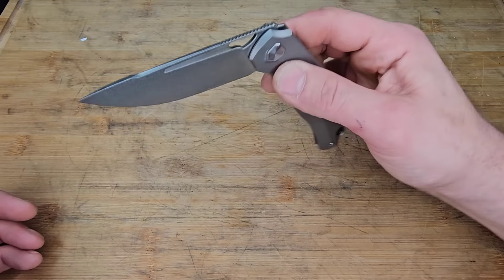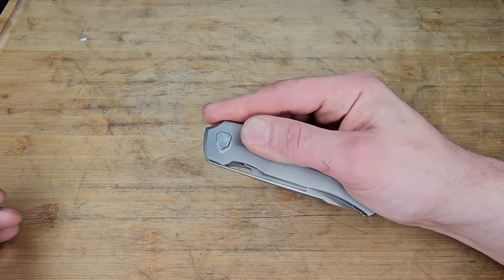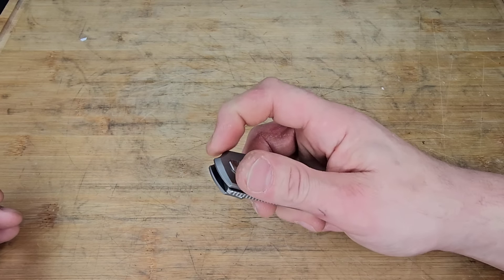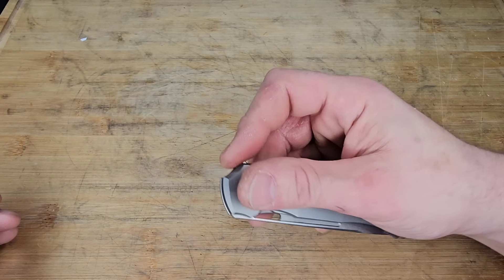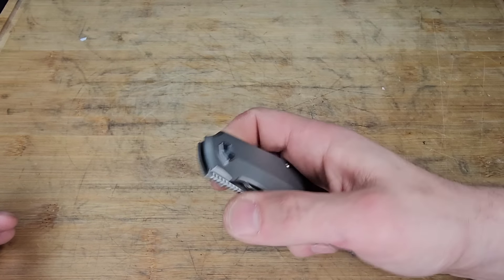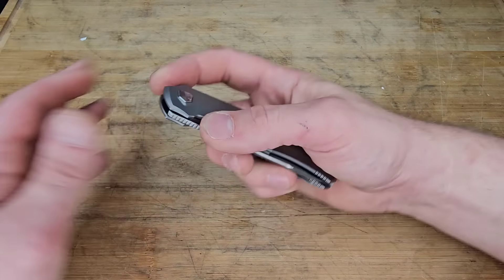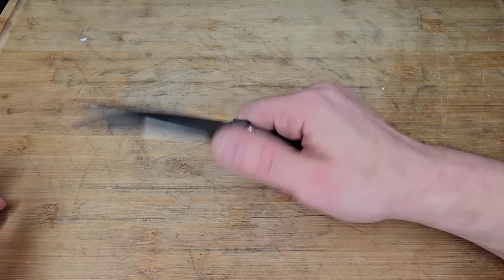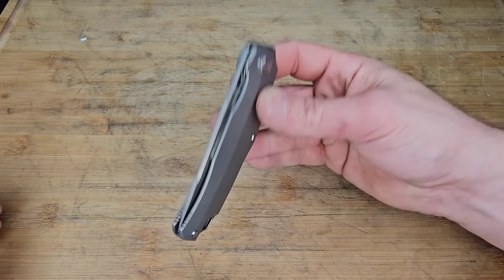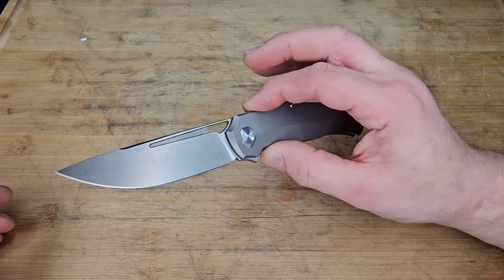Next is the Vanguard Atomic. My goodness, is this thing snappy — just listen to it. It almost sounds like really loud finger snapping. It has a really cool sound to it, especially in person. The action is just ridiculous. It has a very minimal flipper tab, but my goodness, does it work.